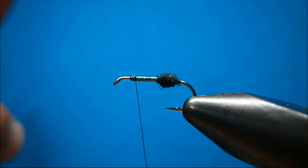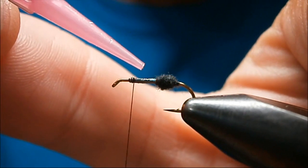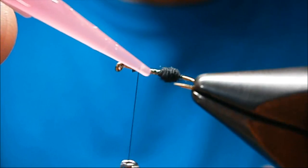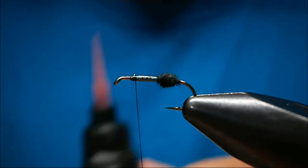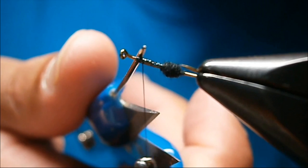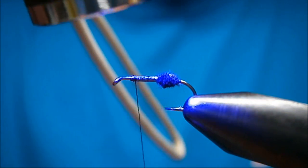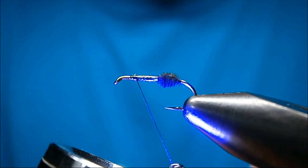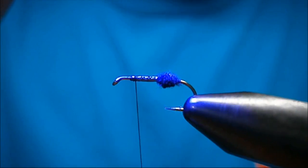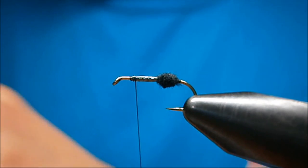Now, to protect the tinsel you can hit it up with some varnish. I like the Bug Bond light — just put a little bit on there and work your way around with the needle for a nice even coat. Then just hit it with the UV torch. The torches set the resin really fast. Get the resin out of the way.